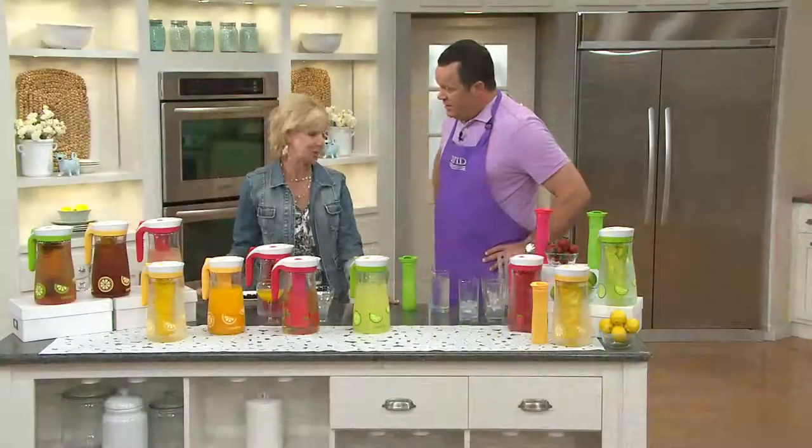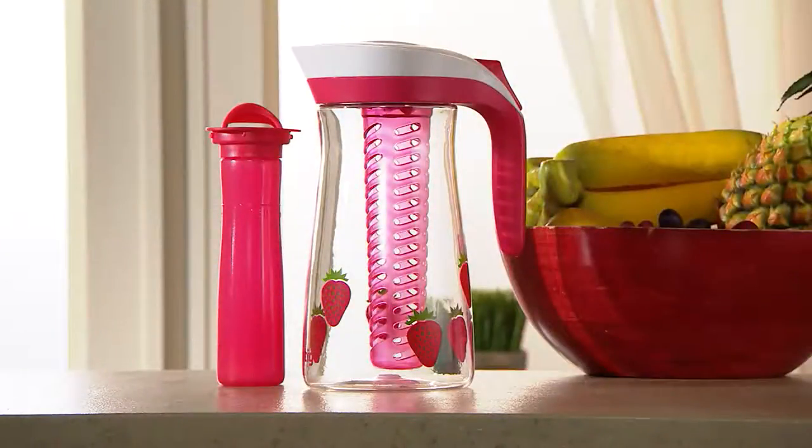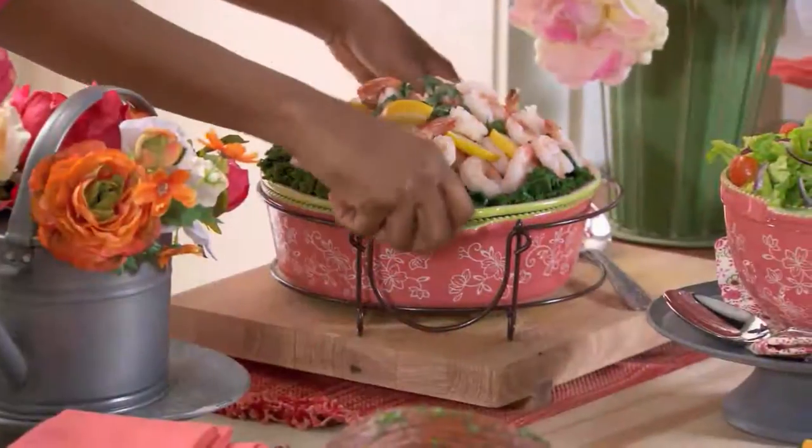Will I see you later today? Yes, you will. Looking forward to that. Thank you, my dear — always good to see you. So stay on the line for Contigo, the auto-sealed pitcher with the ice core and the infusion chamber.